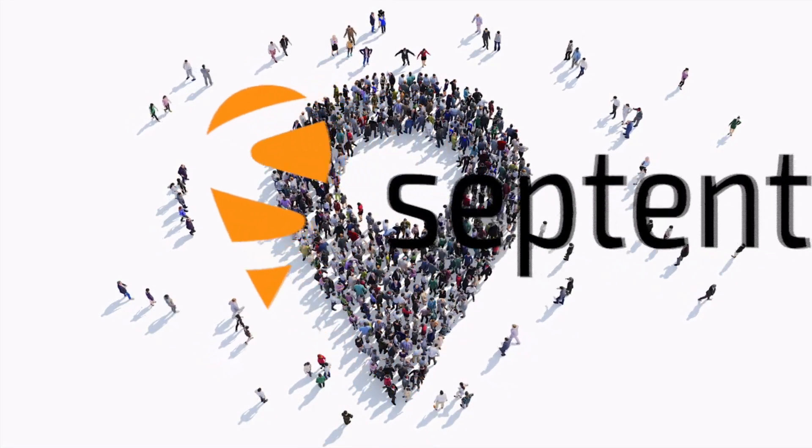If you have trouble setting it up, or if you would like more information, visit our support page on septentrio.com. Thanks for watching.